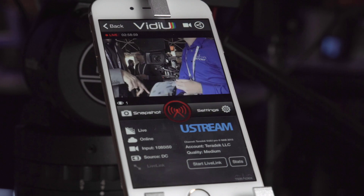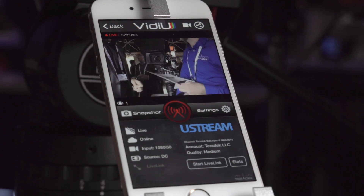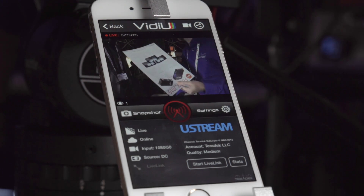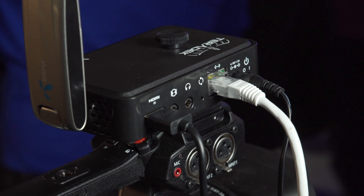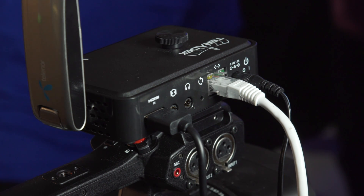As for power, there's an internal two-hour lithium ion battery, which is great for hot swapping or when you're on the run. You can also power it via a barrel connection from a battery that also powers your camera.